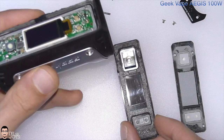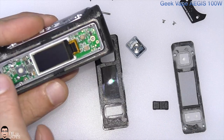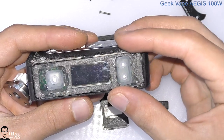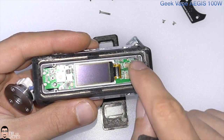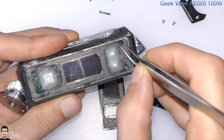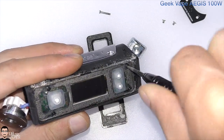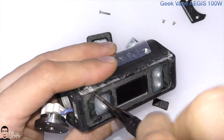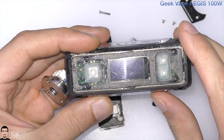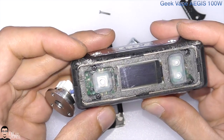Even if you break the front panel or get it removed as I did, on top of the PCB and screen there is an initial plate that is screwed into place and sealed all around. Once screwed into place it seals everything — the entire PCB and even all the buttons.